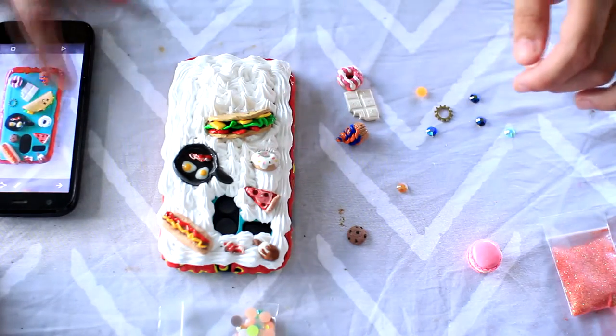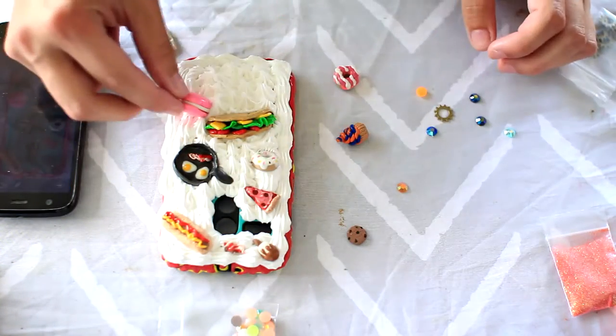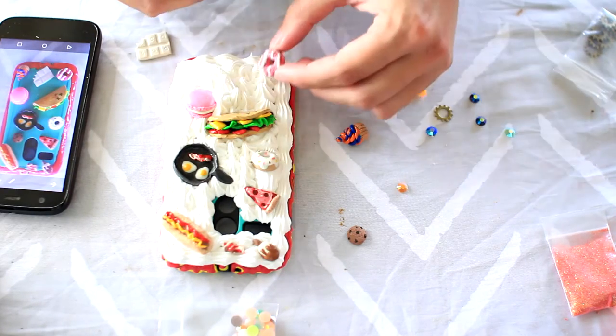I pushed some of my ends in because I liked the idea of some of them popping out in different directions, so it's very obviously three-dimensional. I didn't want it all flat on top just laying down on the frosting.